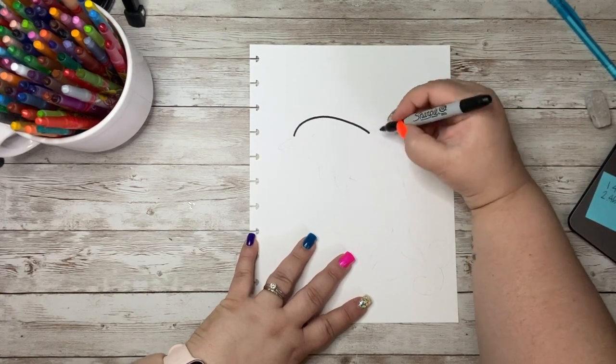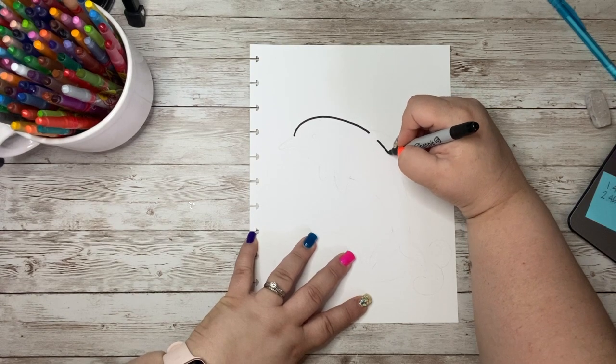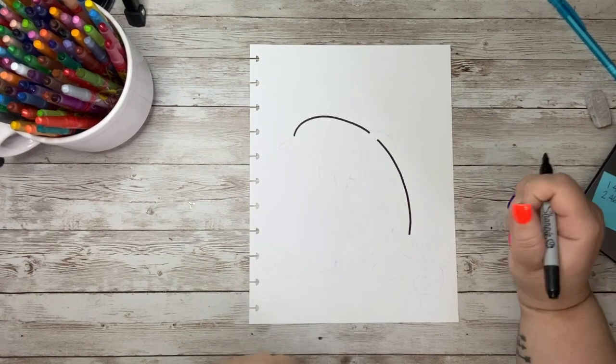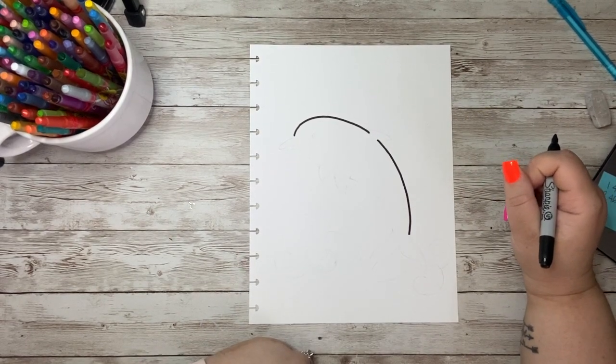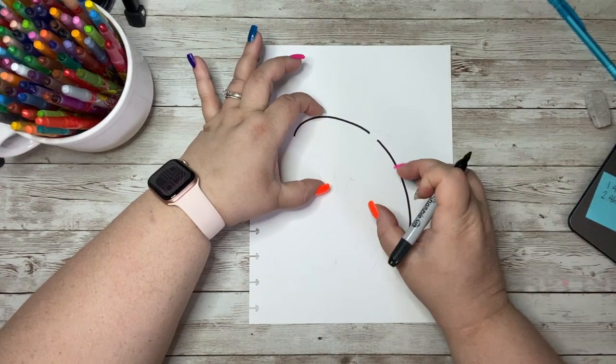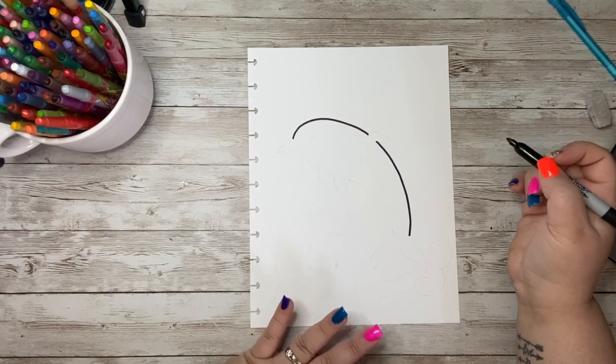We are going to leave a little gap, maybe like a half to a third of an inch, and we are going to curve down a pretty good amount of our paper. Up in this portion is going to be the head of our dolphin. This portion is going to be the belly to the lower tail of our dolphin.